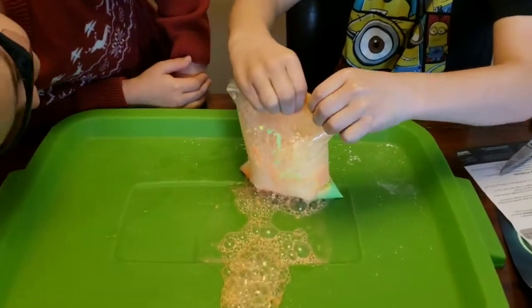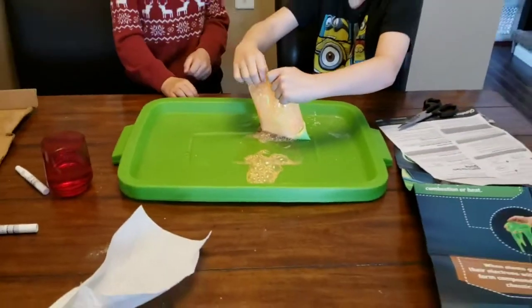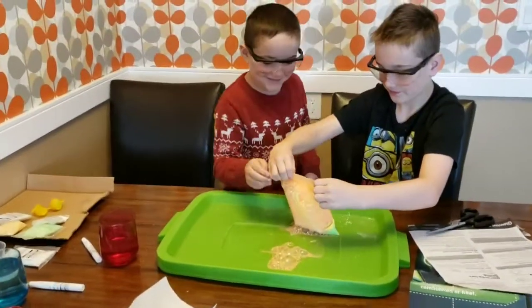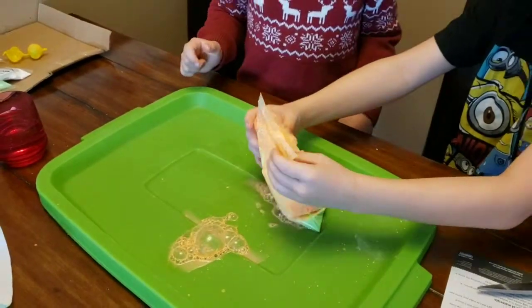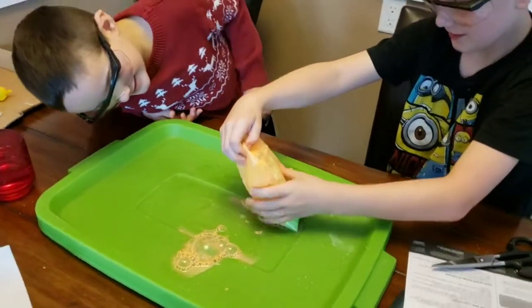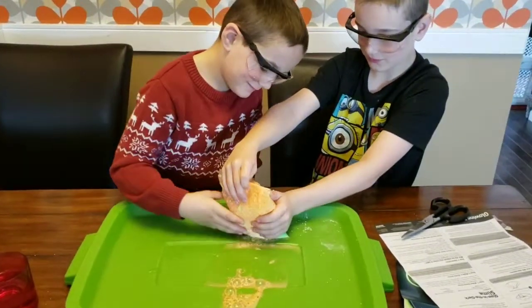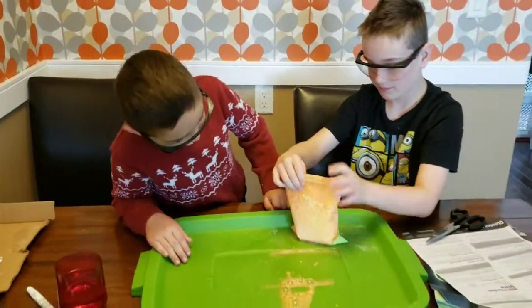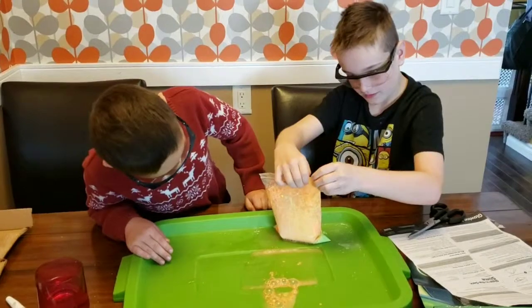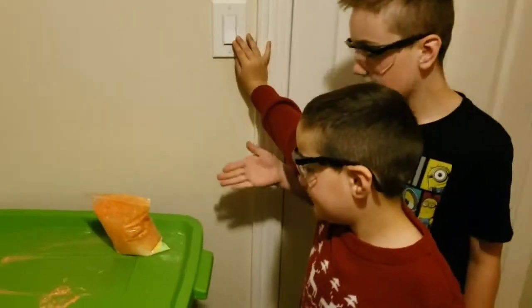I'm trying to close it, I'm holding it closed by myself — it's spitting all over the place! Oh, this is cool! There's a hole right here. It feels really cold — it said to feel the temperature. I think it's because of the chemicals. I think we should add more water and probably keep it split.